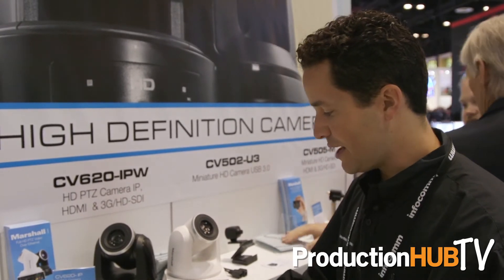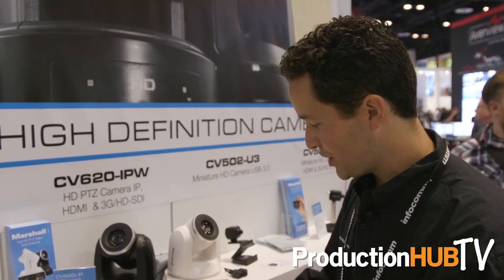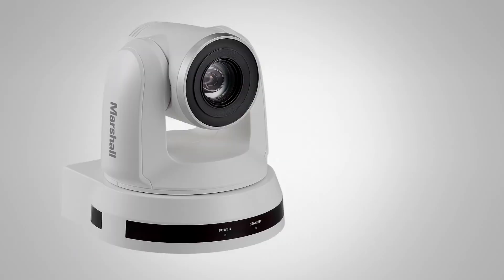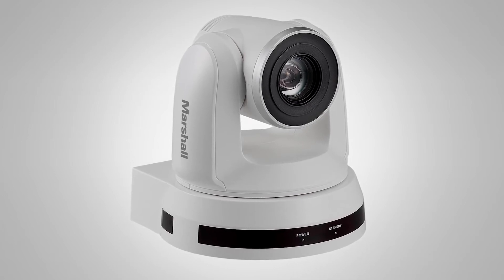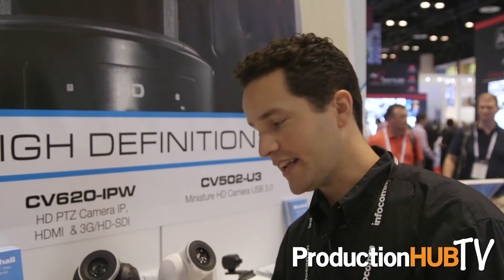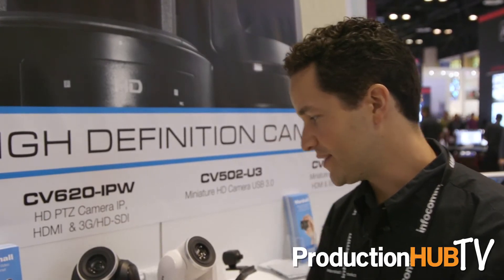Or alternatively, you can use the Ethernet port for power and control and use the 3G SDI for full HD live video out. It's going to be available in August. One thing I want to mention about the CV620iP is that it has a built-in 20x optical and 12x digital zoom.